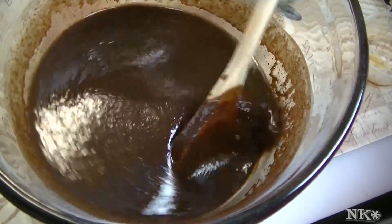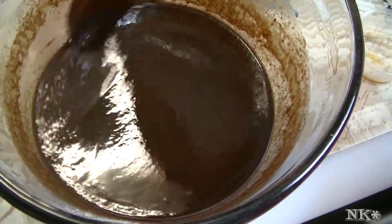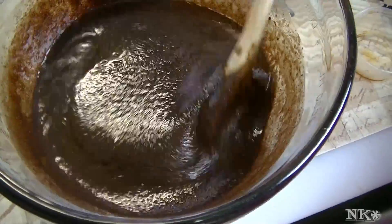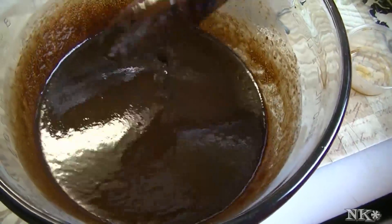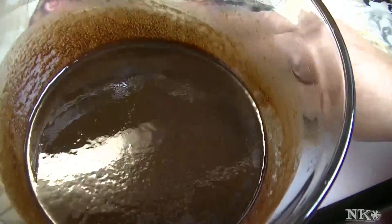Sometimes it seems like it wants to separate, and that's because we have a really high fat content with the butter and the cocoa butter from the chocolate. Now I'm going to switch from my spoon to a whisk.